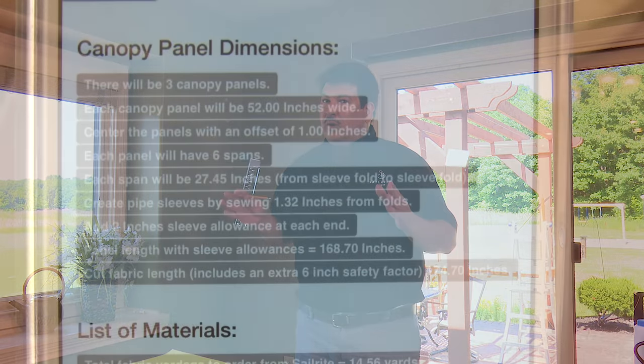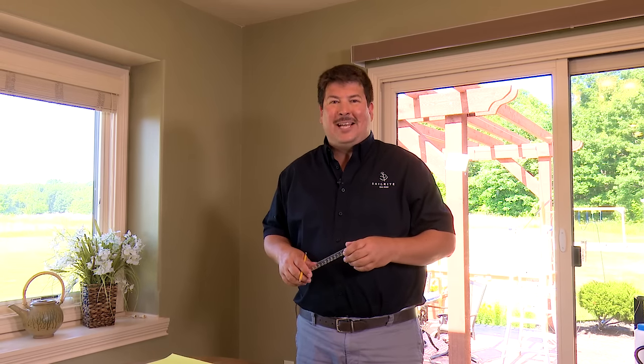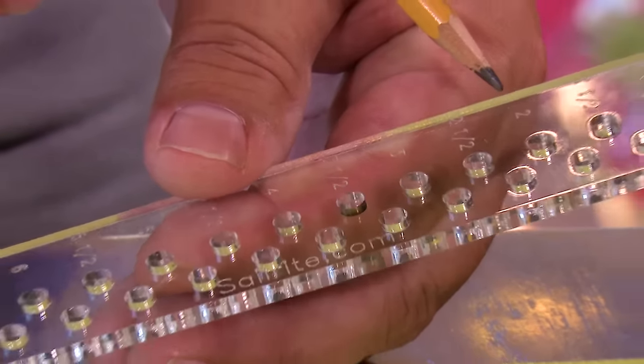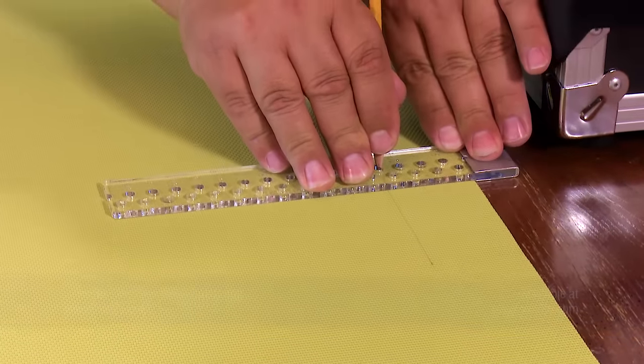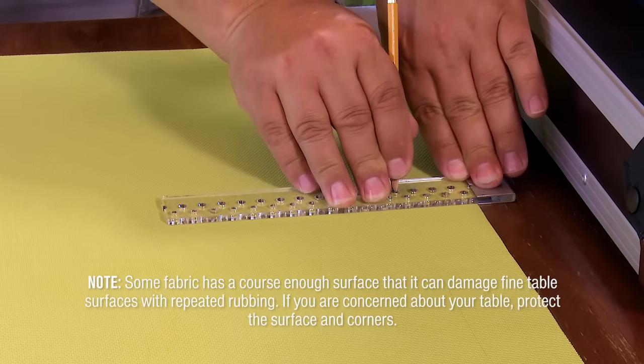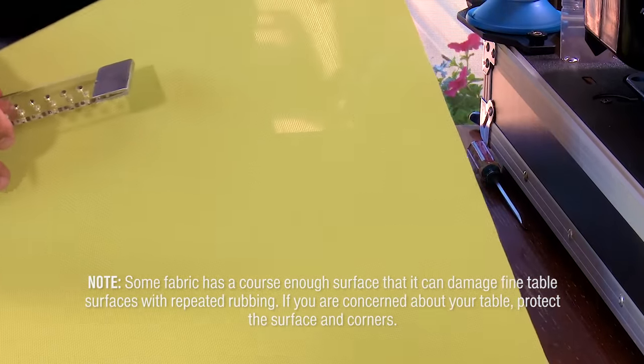We need our panel to be 52 inches wide when finished. We're going to create a single hem on both long edges. Since we're using 54-inch fabric, we fold in one inch on each side, resulting in 52 inches — so no cutting is needed for width. We use the Sailrite canvas patterning ruler to mark a line two inches from the edge, then fold the fabric to that line. We repeat this for both long edges.